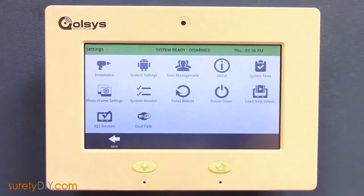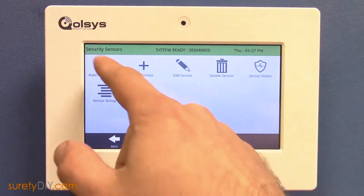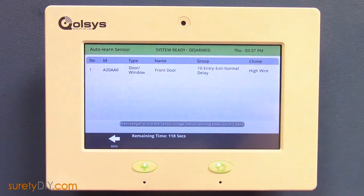First, press the Settings button and enter your installer code. Select Installation, Security Sensors, and Auto Learn Sensor.